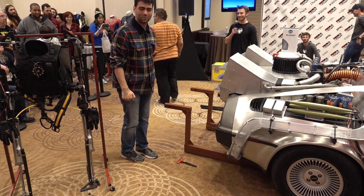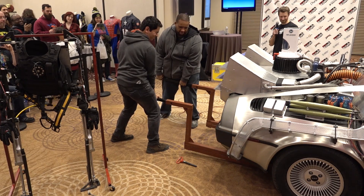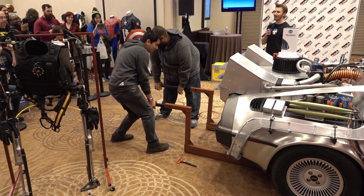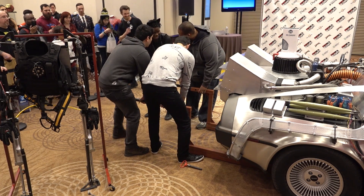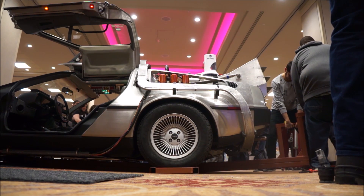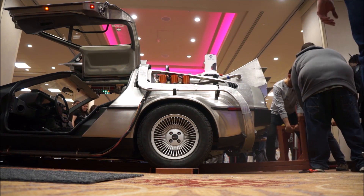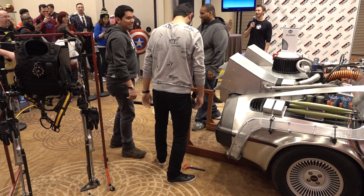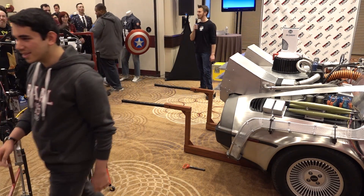Can we get two more big guys? Alright, I know we have some wrestlers in the crowd, some pretty big guys. Do you guys want to give it a try?